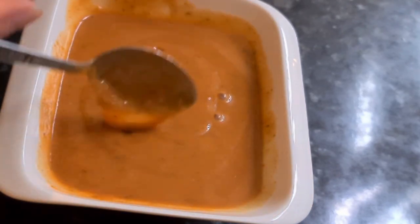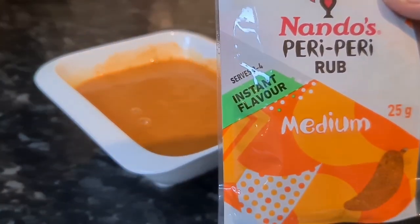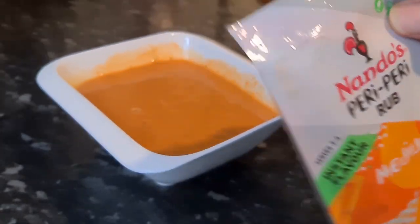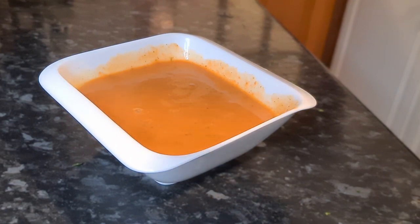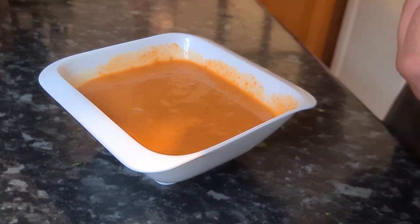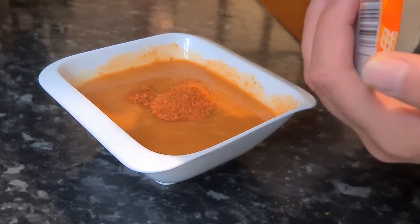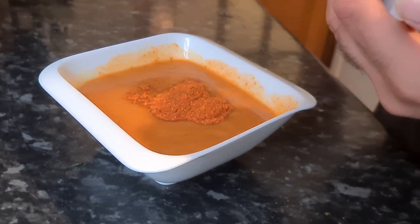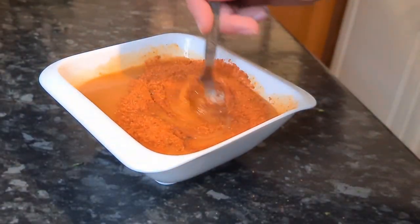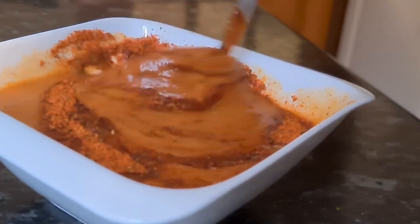Now it's time to add in the Nando's peri-peri rub — medium as well. We're going to add in four teaspoons this time, not 16 tablespoons. Add that in and give it a nice mix.